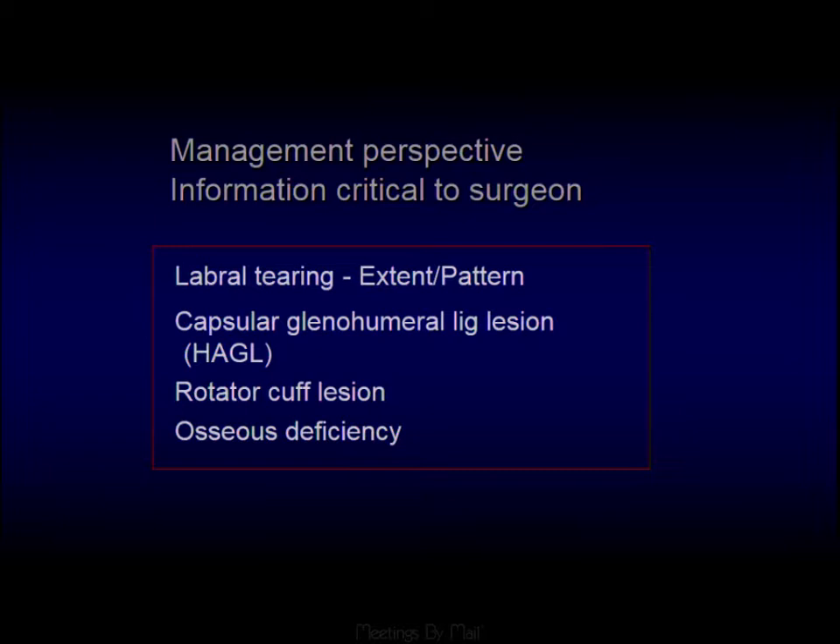What the surgeon really wants to know is not so much the eponymous names — the ALPSAs, the Perthes, the GLOMs, the GLADs — but mainly: Is there a labral tear? What's the extent of the tear? Is the labrum displaced? Is there any glenohumeral ligament tear? And is there a cuff abnormality or a bony defect? At its core, it's simply: is there a labral tear, and what is the extent?